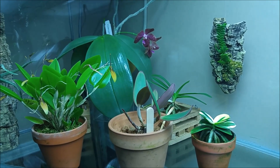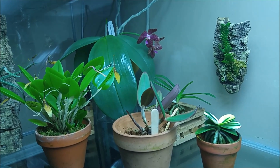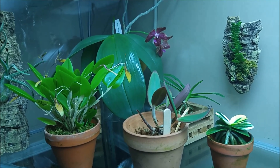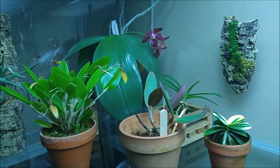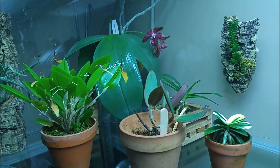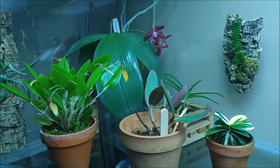Hi! My Phalaenopsis Mok Choyu bloomed. I actually waited until both flowers opened — there were two buds — to make this video.